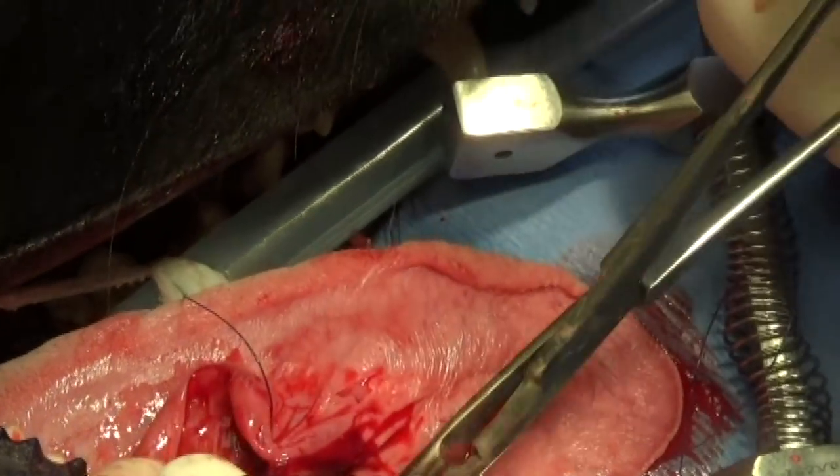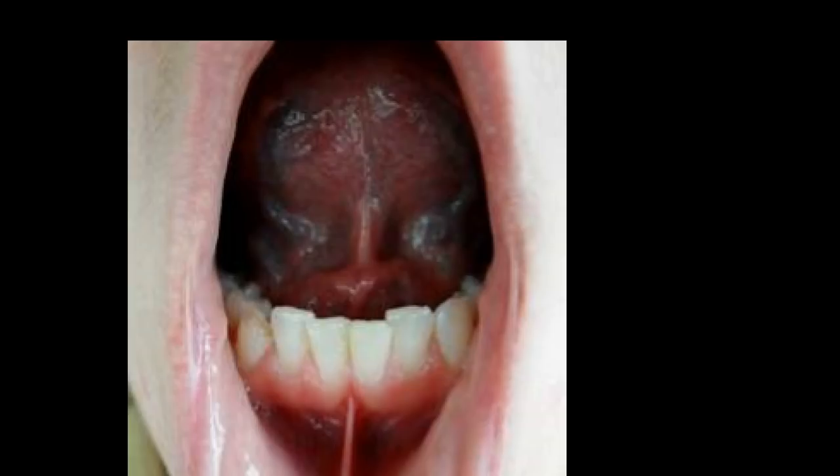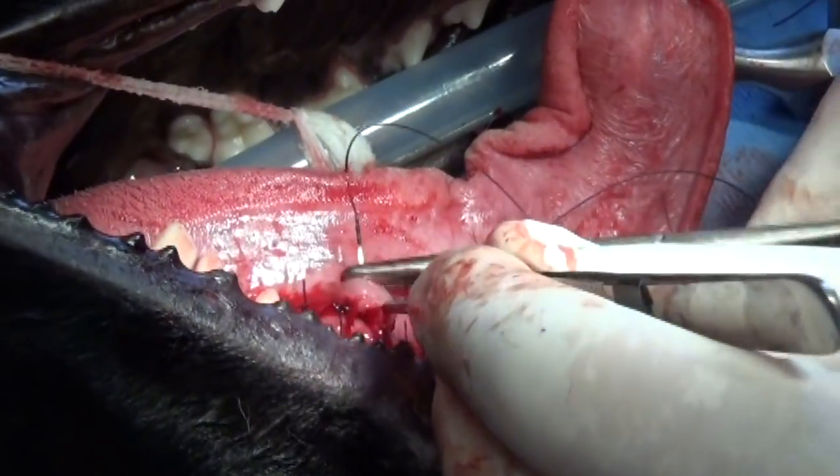I'll show you a picture of the frenulum of the tongue in humans — see the little white thing between the teeth and the tongue? That white thing is what was torn in this dog. Looks a little bit like an alien, doesn't it?